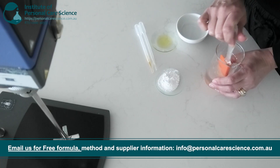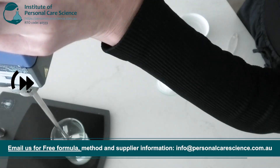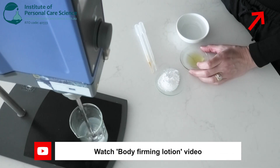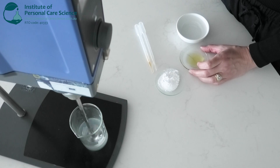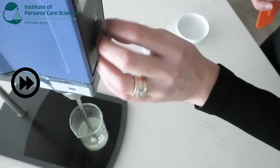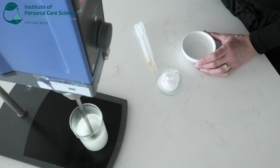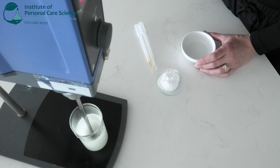Now I'll just pop that on the mixer and add in the lipid phase. For the lipid phase I'm using jojoba oil because it closely resembles the skin's natural sebum, making it highly biocompatible and easily absorbed. And some Harmony Soft Fluid, which is a naturally derived alternative to cyclopentasiloxane, providing light hydration.